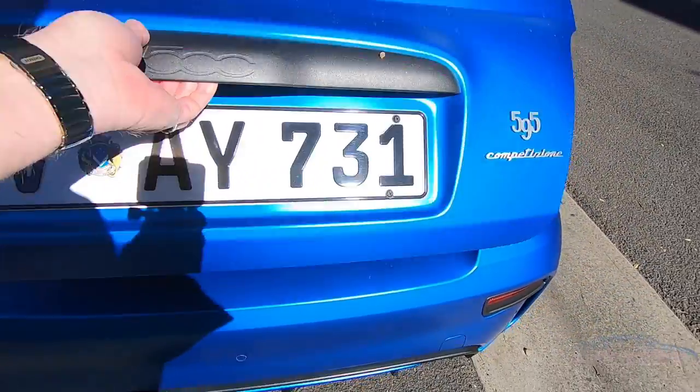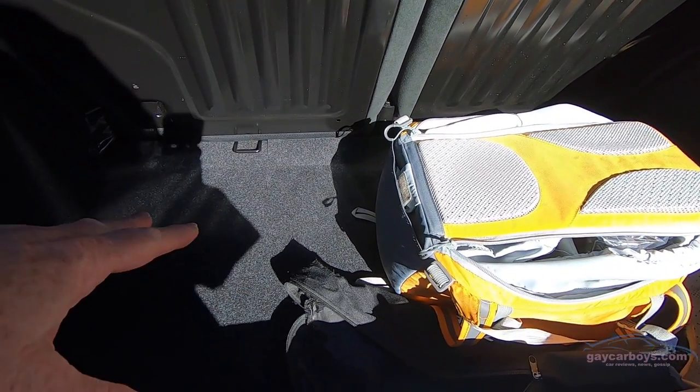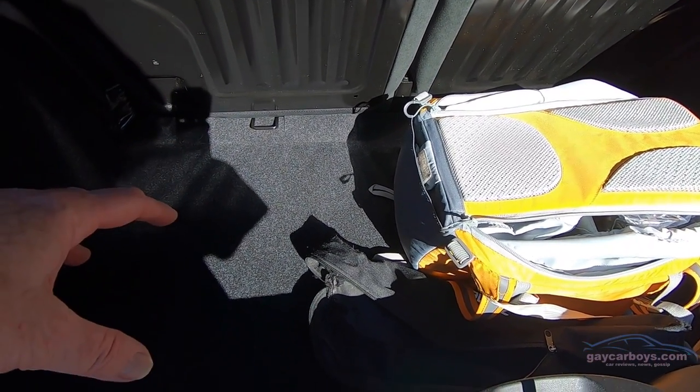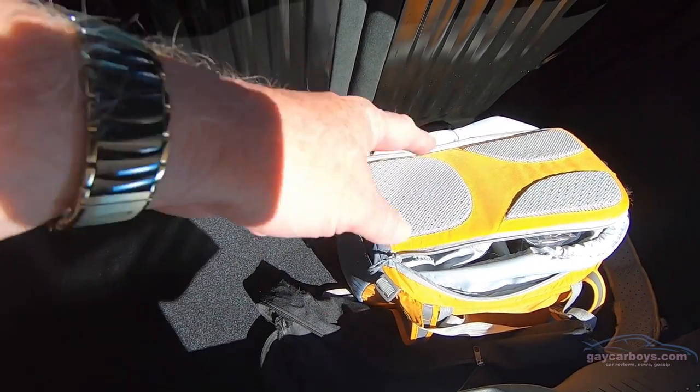The boot is a fairly small affair. Seats go down 50-50. Under the floor there is only a tyre repair kit — there's physically not enough room in there for a spare anyway, even if they did try and put one in.